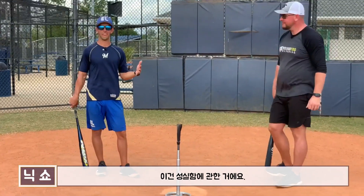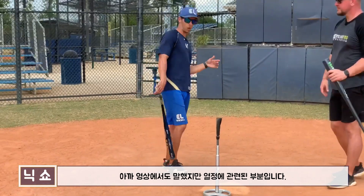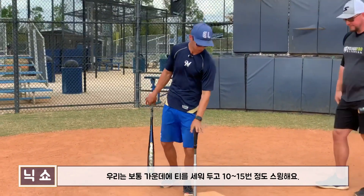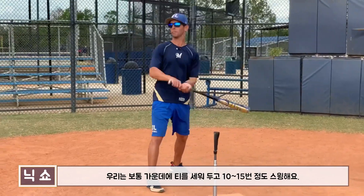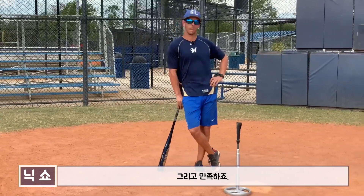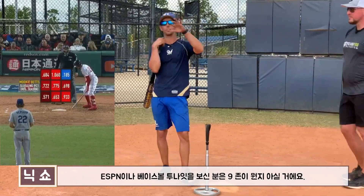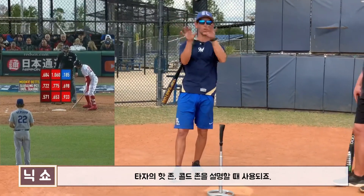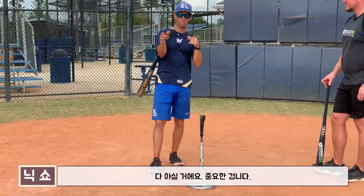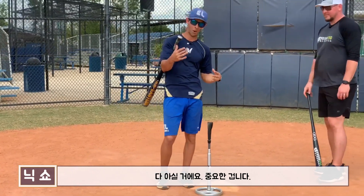This is work ethic, guys. We talked about it in a previous video. When we do tee work, I think most of us put the tee right down the middle in one spot, take about 10 or 15 swings, and say we're good. The nine zones — you've seen it on ESPN, you've seen it on Baseball Tonight — hot zones, cold zones for hitters, where the pitch is coming in. It's important stuff.